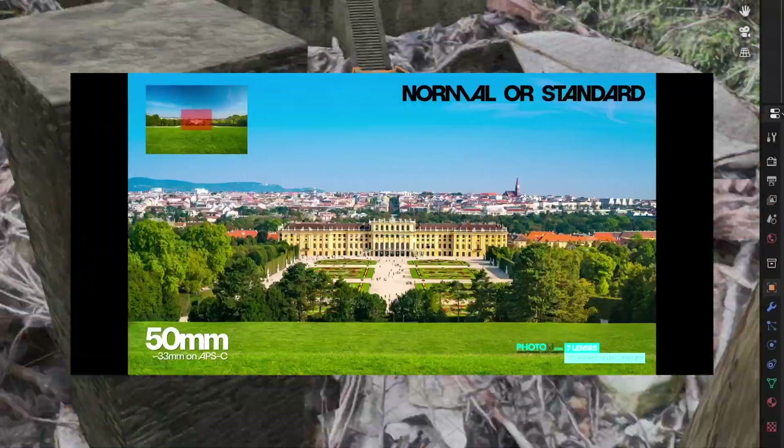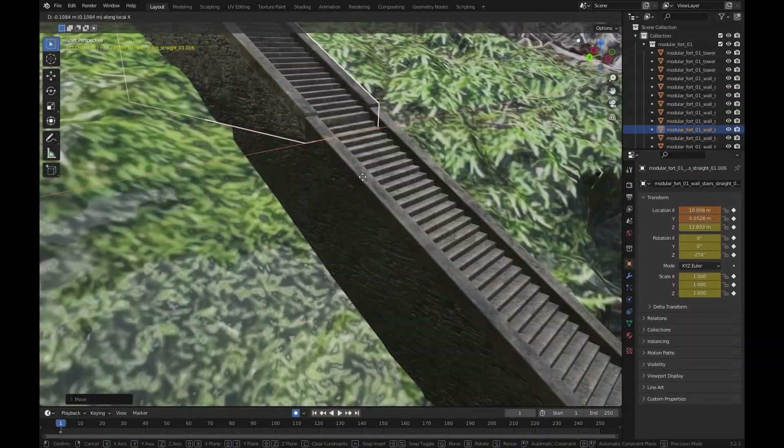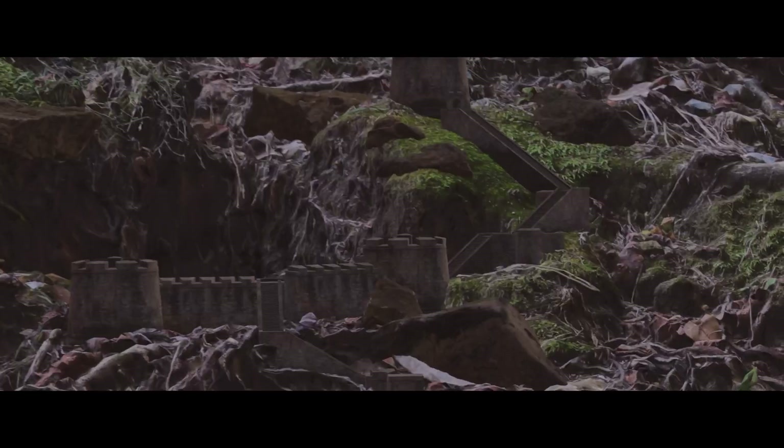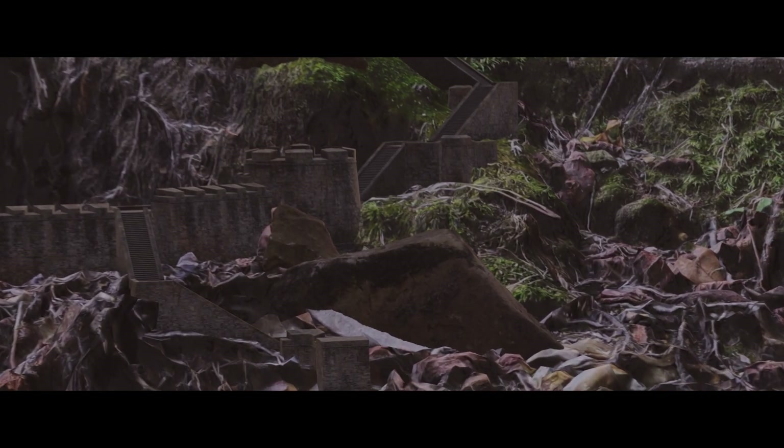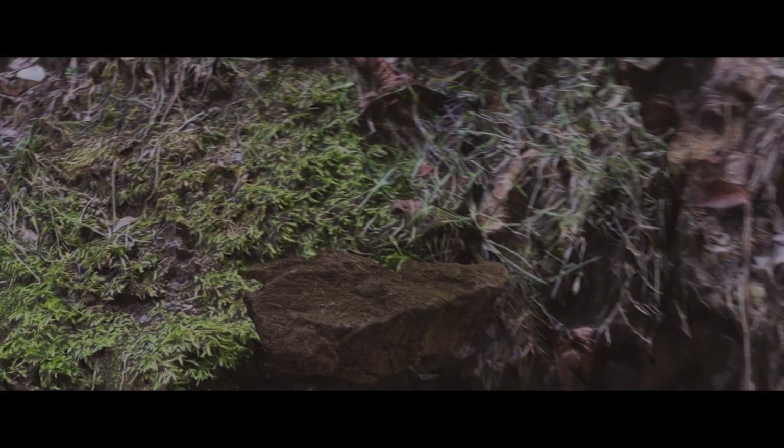Quick tip: if you want your scene to actually look big, make sure the focal length on your camera is higher. I'd also recommend adding in a principled volume node around your scene to provide more depth and make it look better overall. A final tip would be to cover up any leaves or things that are way out of scale — I'll just use boulders and I don't think they stick out.